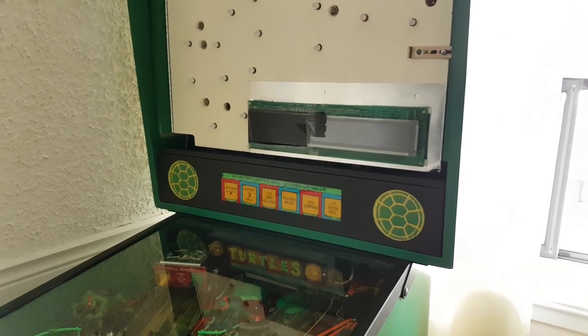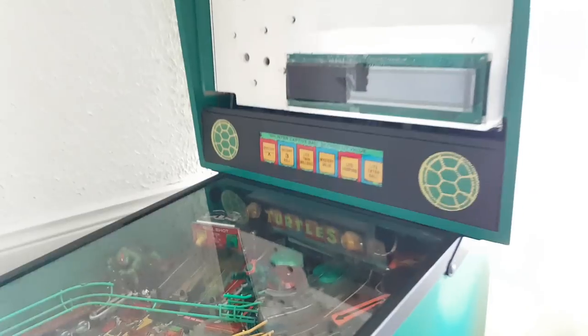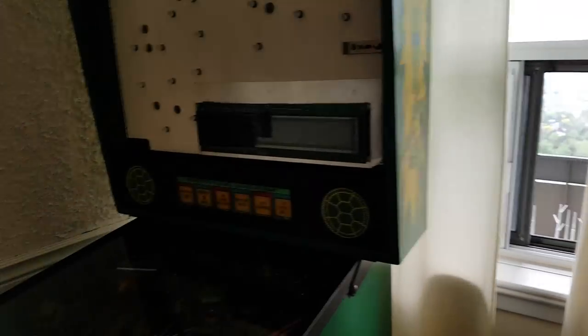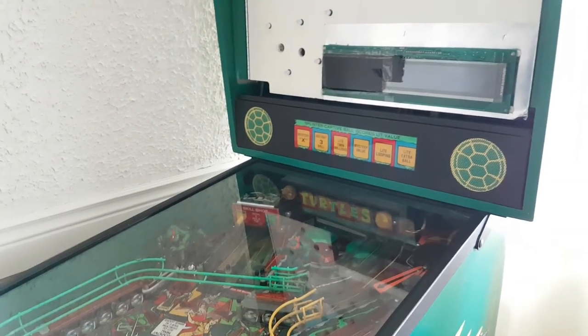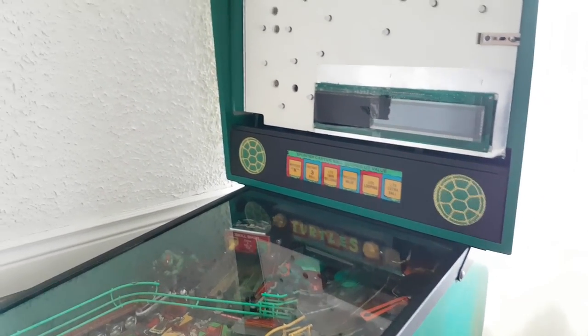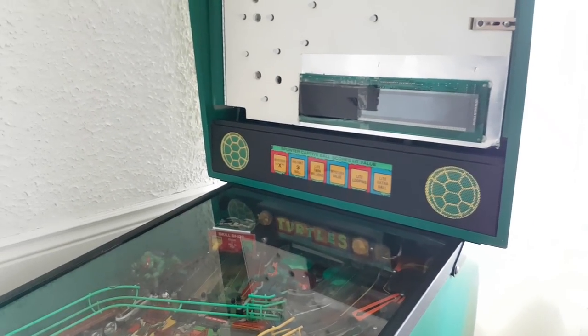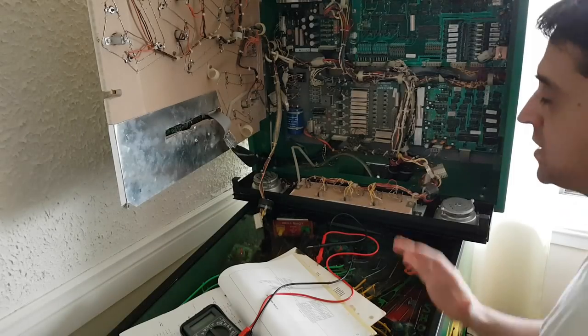We only have one shot and I'm going to be super careful not to drop it and break it. With that said, let's test the voltages so I can show you guys. It's my first time working on a pinball machine — if I'm doing something wrong, please comment and correct me.